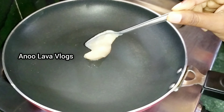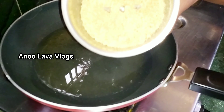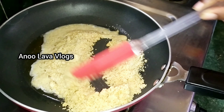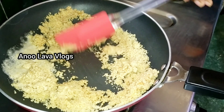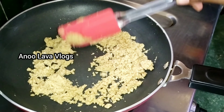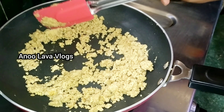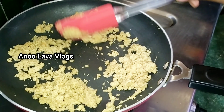Now, we will cook the pan. We will fry this powder with a good flavor. We will fry the walnut powder with a good flavor and we will change the color.